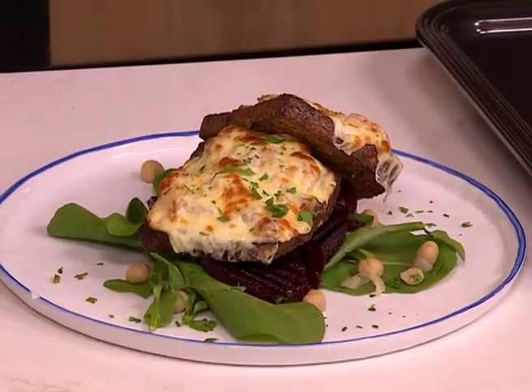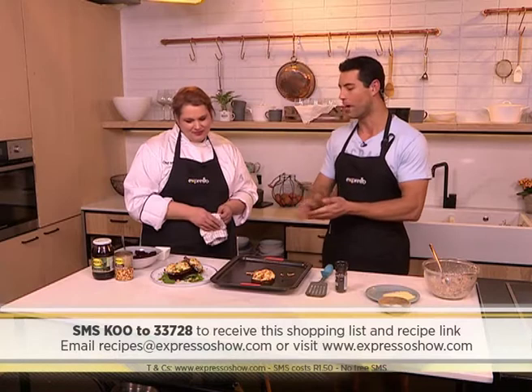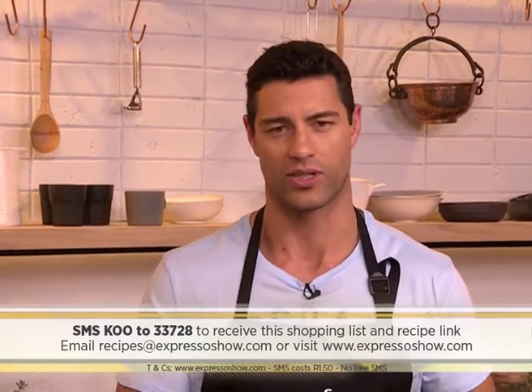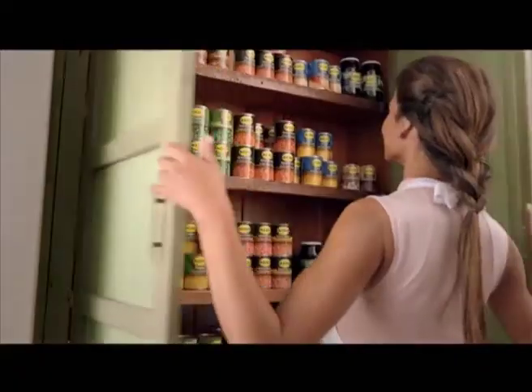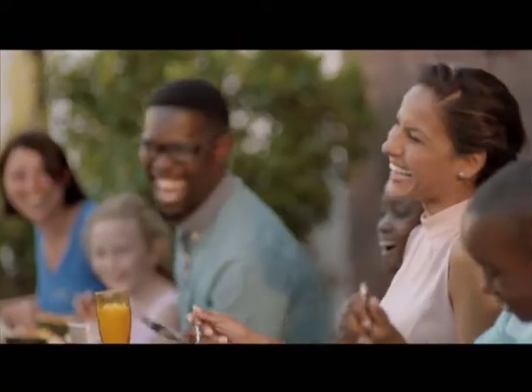Garnish with a little bit of flat leaf parsley — and how beautiful is that! Chef Moira, thank you so much for sharing your tuna melt recipe with us. Remember the keyword to make your gourmet tuna melt is 'Coup' — SMS that to 33728. SMSes do cost one rand fifty, but you'll automatically be entered into the draw to win a gourmet AMC pan worth 2,400 rand. If you'd like to share your own recipes using canned products, email us at food@expressoshow.com — we could be making them live here on the show.